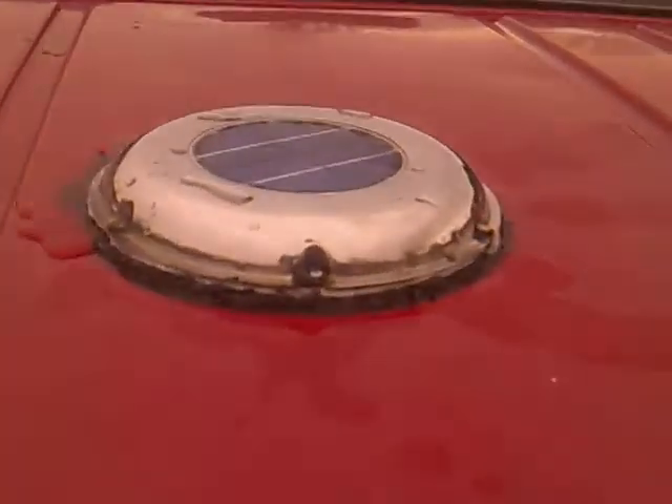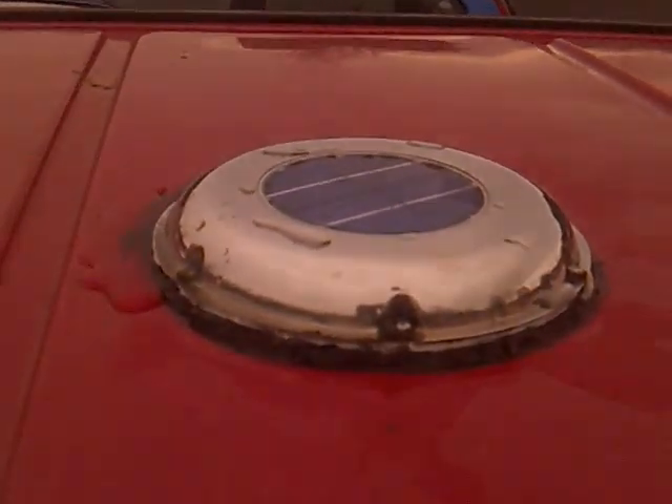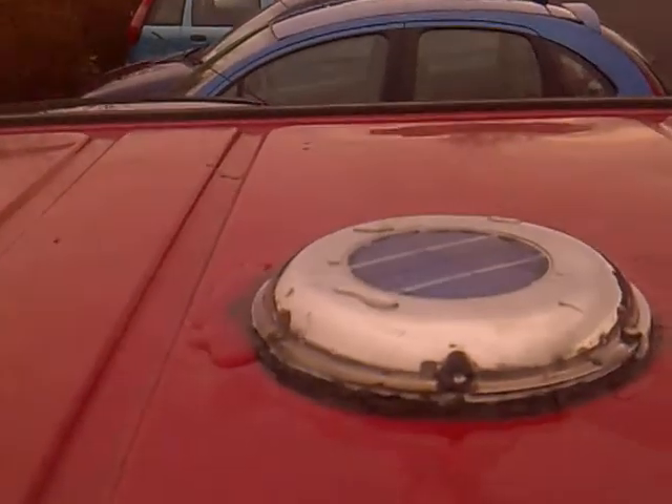It's Simon Harper here making a video to show the leaking solar vent. That's the unit there. The black stuff around it is the silicone that I used to try to stop the leaking, because I thought it was the seal underneath.